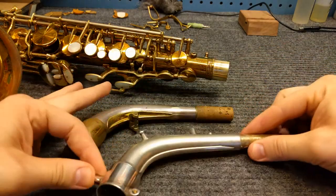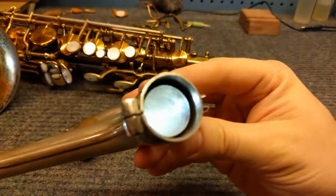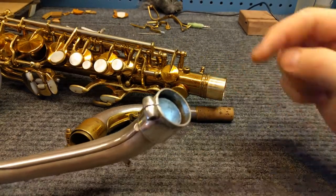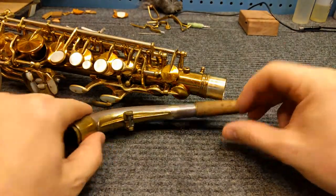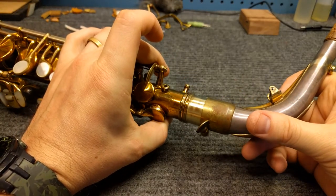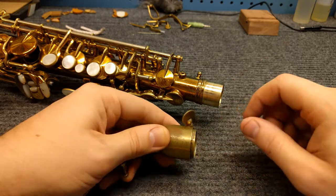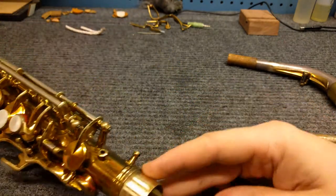The way a double socket neck works is that you've got an inner sleeve and an outer sleeve, and the body tenon fits inside the gap between those two sleeves. So I put this neck on here — that's how it fits on — and the airtight seal is provided by the outside of the inner neck tenon seating against the inside of the body tenon.